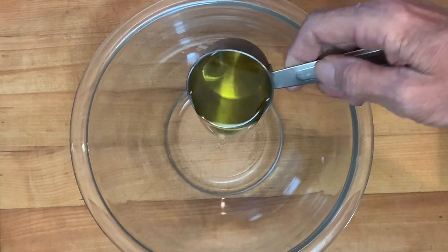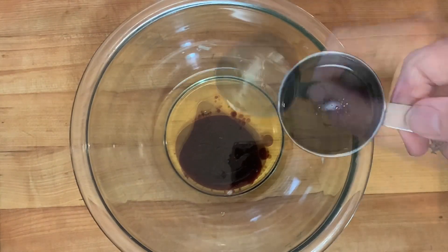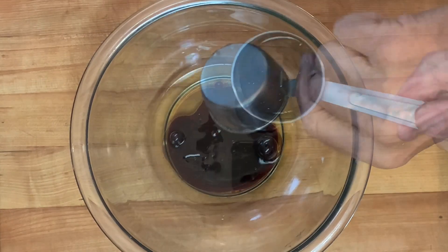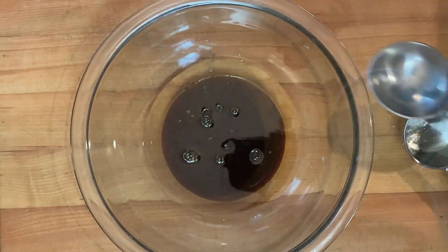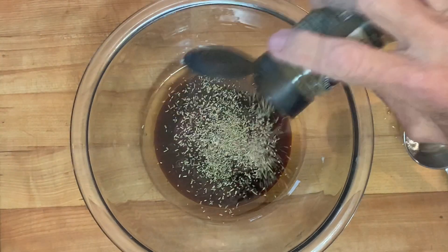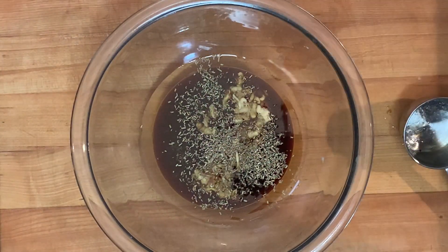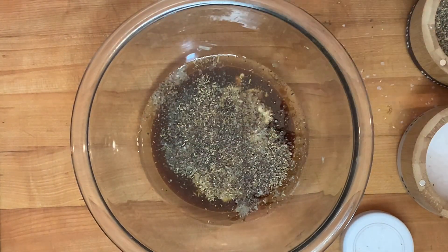For the marinade, in a bowl add extra virgin olive oil, balsamic vinegar, soy sauce, what's this here sauce, lemon juice, light brown sugar, dried rosemary, a little Dijon mustard, kosher salt, black pepper, and a little garlic powder.